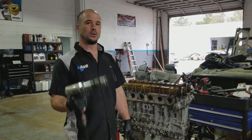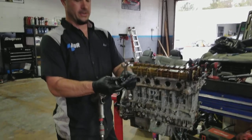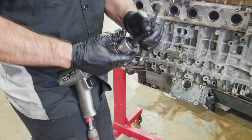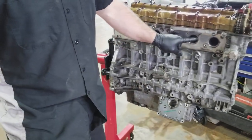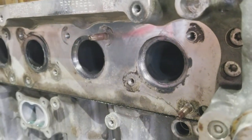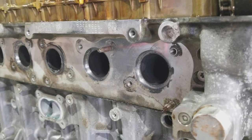I got a cool tool — check this out. It goes in your air hammer. In these engines they have these little studs, and these studs are very easy to break. They rust into the head, which eventually rips them off, and then you have to extract them.